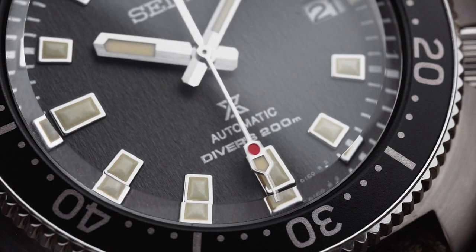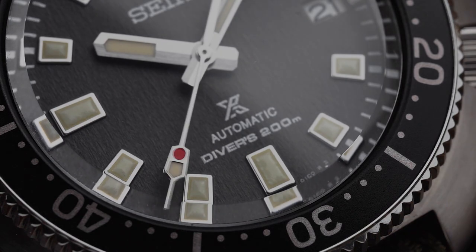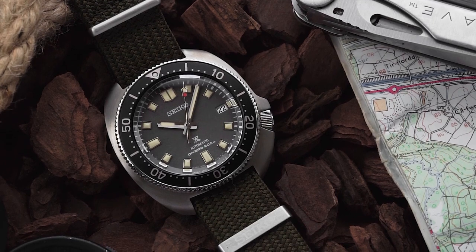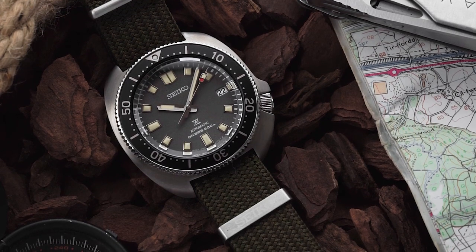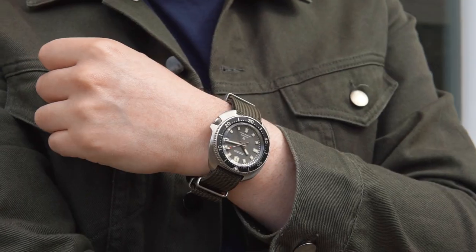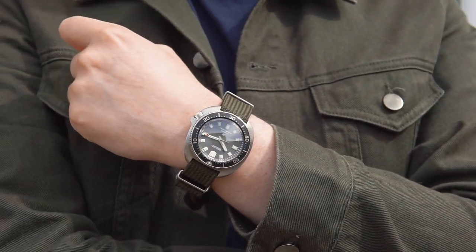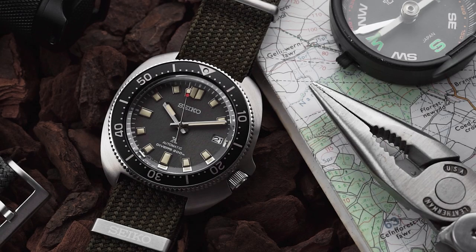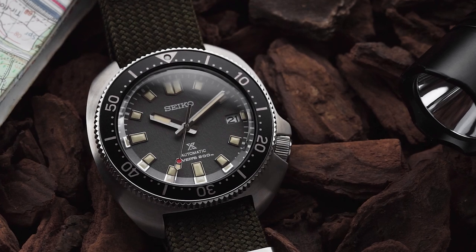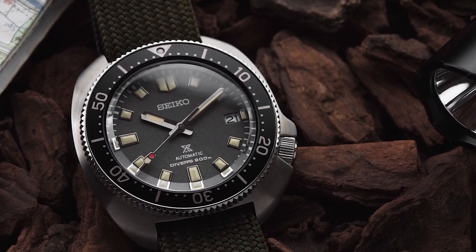Seiko built their reputation on tool watches, but those days are over, and now watches are practically just jewellery for a lot of people. On top of that, micro brands have massively changed the watch industry over the last five years. These days, micros are able to offer great quality pieces at exceptionally low prices, and as a result, the lower end of the market has become very crowded. By offering these reissues and reinterpretations with better specs at a higher price point, Seiko are switching who they're competing against — instead of those small micro brands, they're against the entry-level Swiss watches, which is traditionally exactly who Seiko are strongest against.